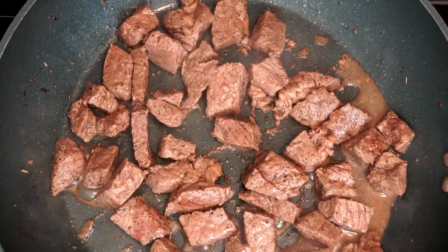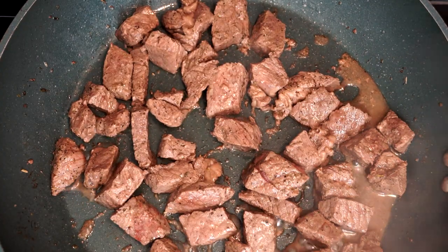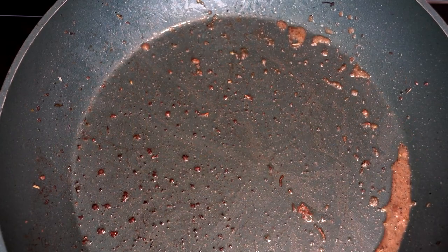Once this is done, we're going to remove the beef from the pan. We're going to put it to the side and use the pan to mix up other ingredients before we bring the beef back.